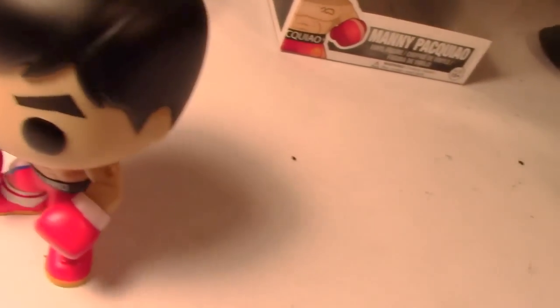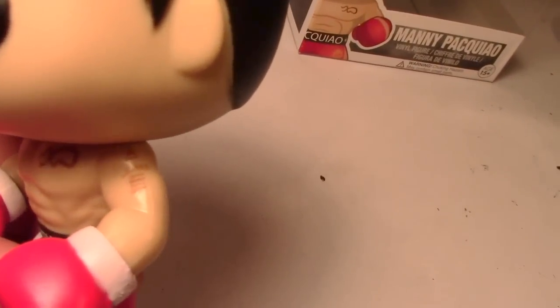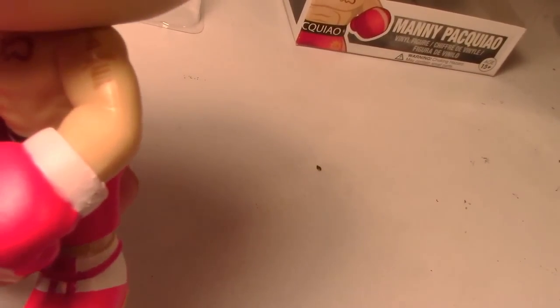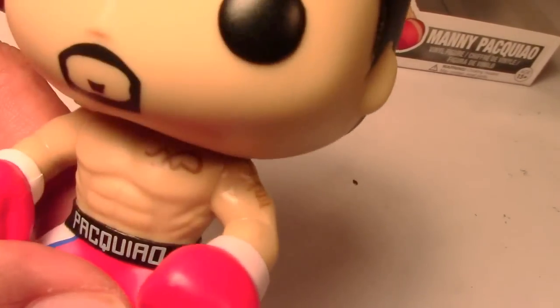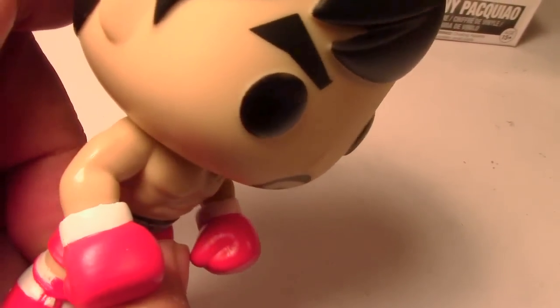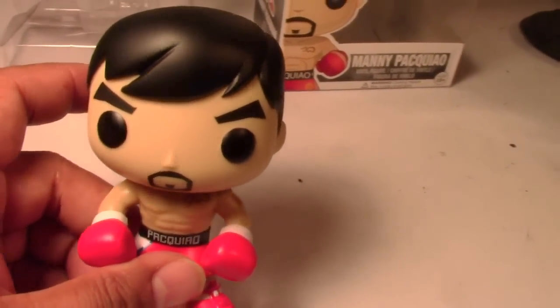You can see some of the detail there. Let me see if I can zoom in properly — my lighting is not great. Hopefully you can see that. Basically those should be his family members' names — Jinky and his kids. Tattoo on the chest should be some boxing gloves. And he doesn't have the tattoos there on his other arm, but that's it.